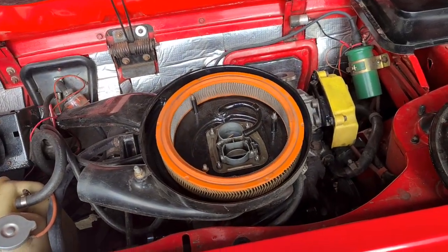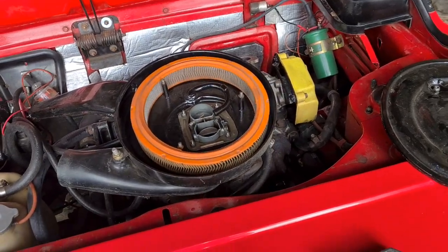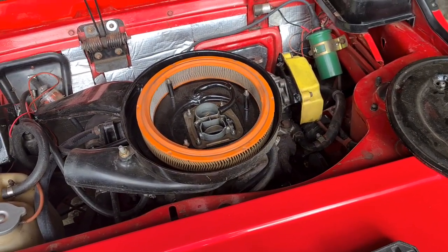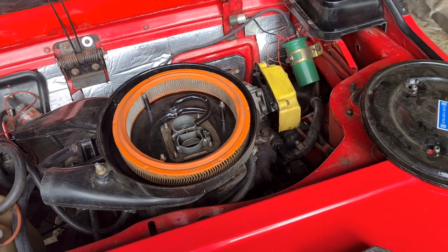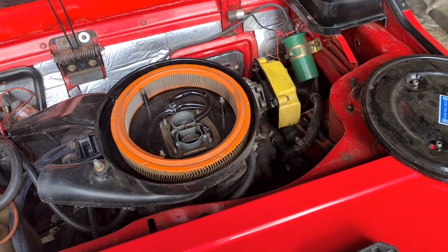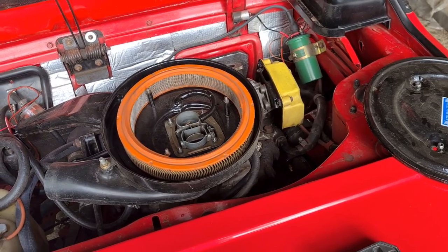Hello everyone. This is just a short video regarding the jets in the carburettor of a Fiat X19. This is a 1987 European model with the Weber 34DATR carburettor. I had some problems with jetting when I rebuilt the carburettor — I messed them up, and the carburettor does need rejetting anyway because the jet sizes aren't really quite right out of the factory.